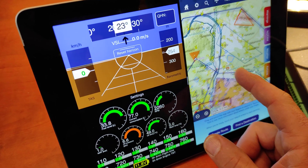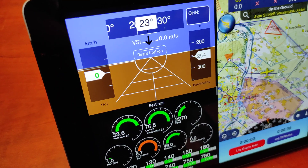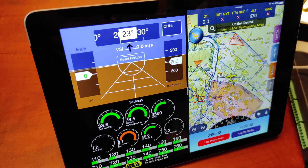If I would go flying — and I'm just changing the RPM now — the RPM is changing. There we go.